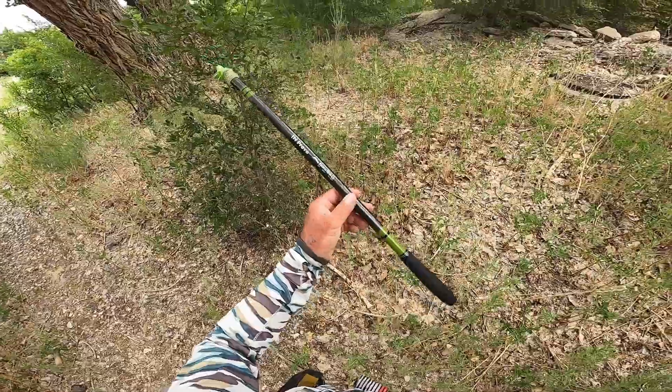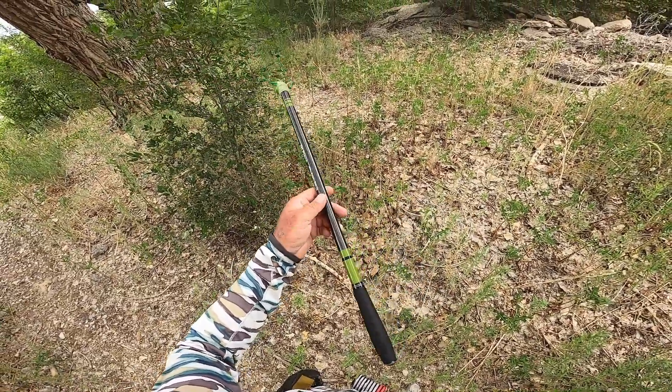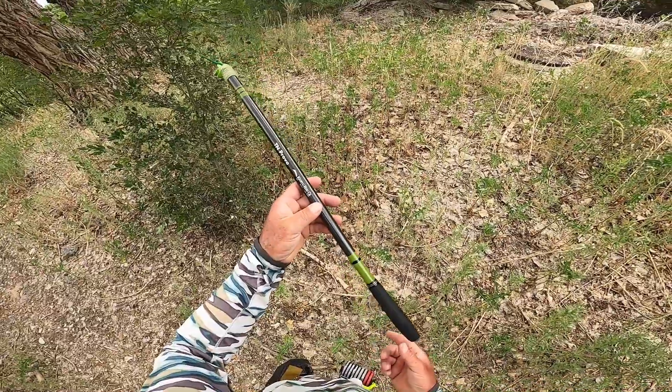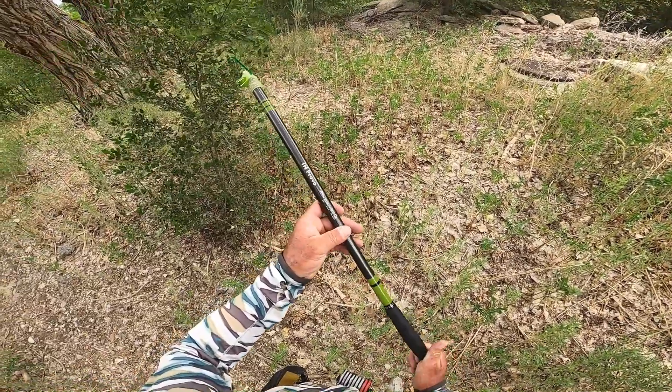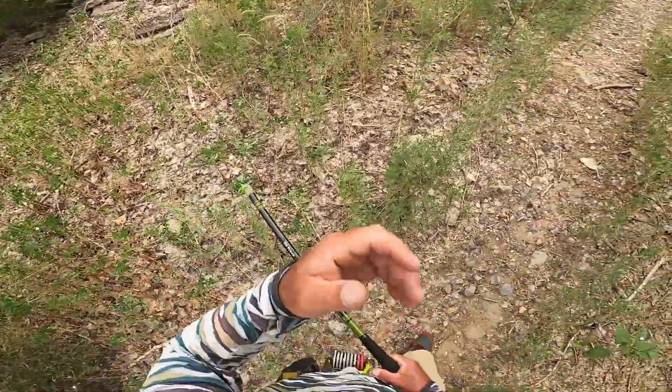Thank you guys for watching this Tenkara and Karu video — just to get out and use it a little bit even though the water's high right now. It's still fishing. So thank you guys for watching, liking, and subscribing. I'll see you on the next one. Bye.